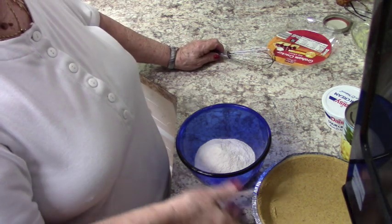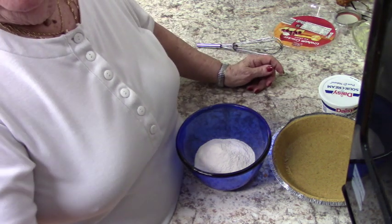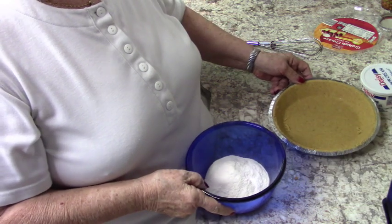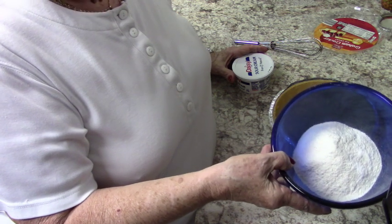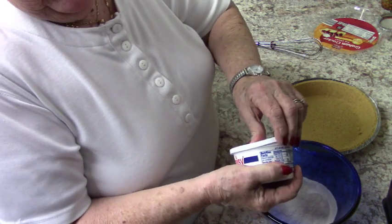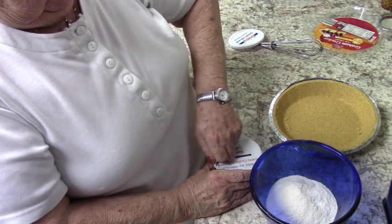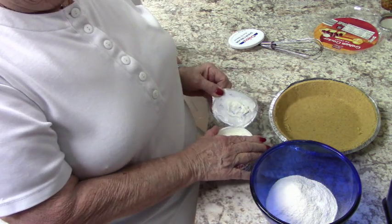I have a graham cracker crust — good old graham cracker crust. In this bowl I have 5 ounces of instant vanilla pudding. To that I'm going to add 8 ounces of sour cream, whatever brand you'd like to use. This is regular sour cream, not light.